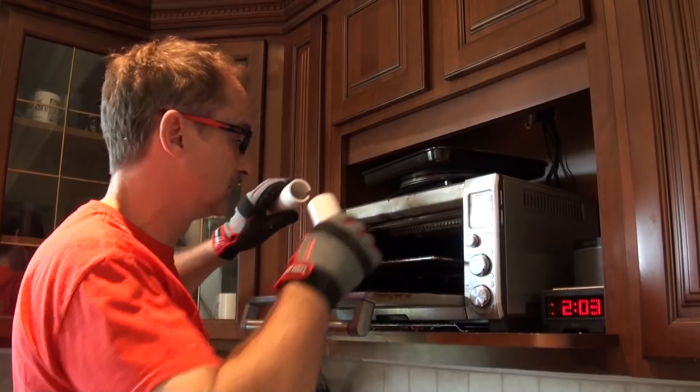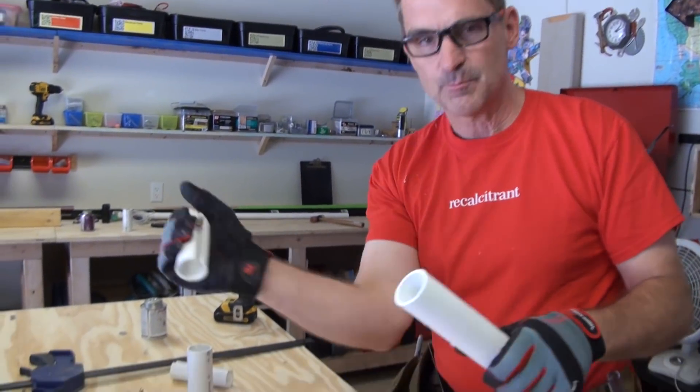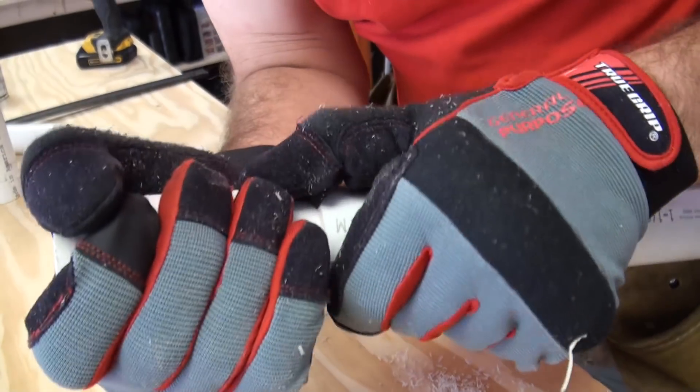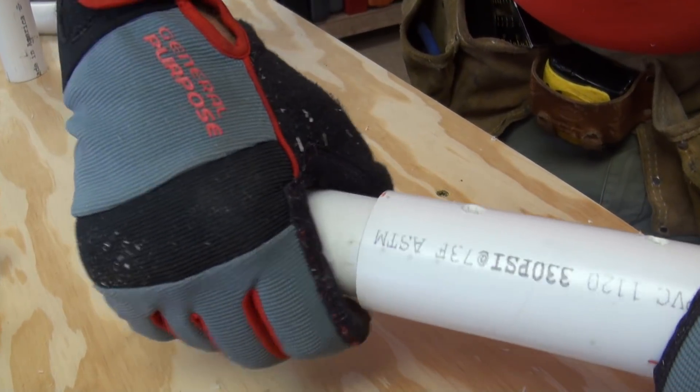So I put that in there for five or ten minutes and then — remember how tough it was to move around? It's not that tough anymore, but it's going to cool down fast. So let's get it where it needs to be. My hot, but not too hot, bendy piece of PVC is just springy enough to where I can fit it inside here as a sleeve.